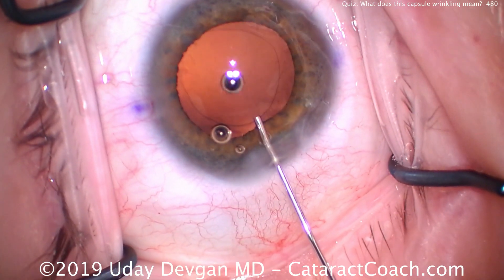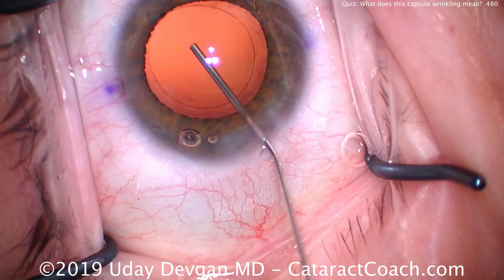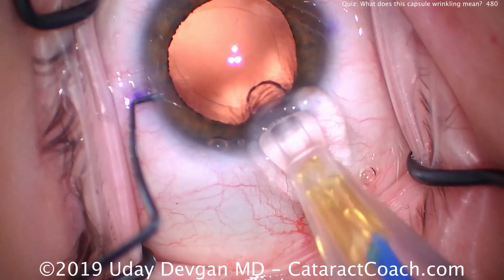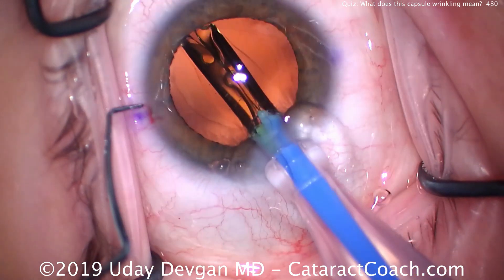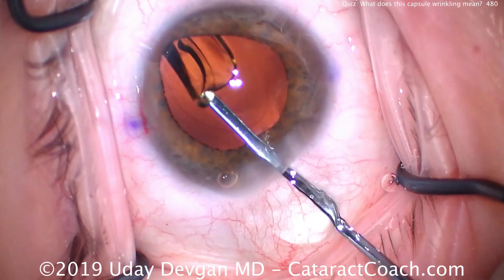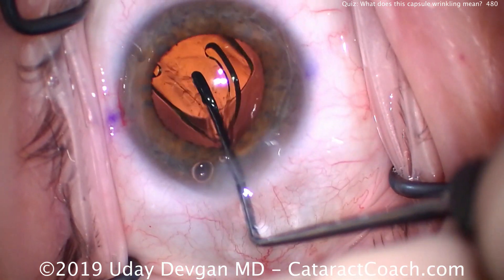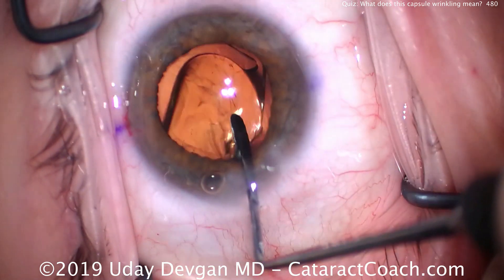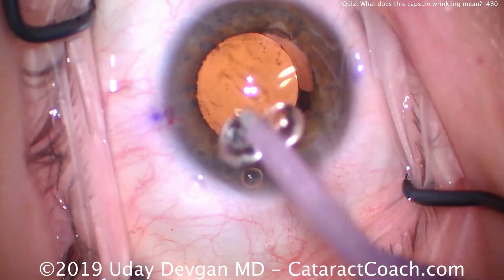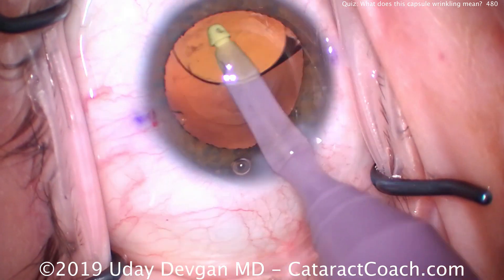This patient is relatively elderly, so we're less worried about long-term outcomes 10 or 20 years out — we're more concerned with her outcome now and her visual results in the next few years. We're delivering the lens into the capsular bag here, going without the capsular tension ring. We're going to make sure to clean up the anterior capsular rim undersurface, as previous studies have shown that cleaning the rim up may play a role in capsule contraction.